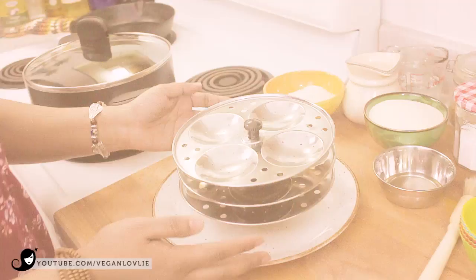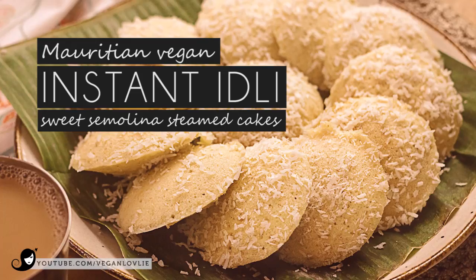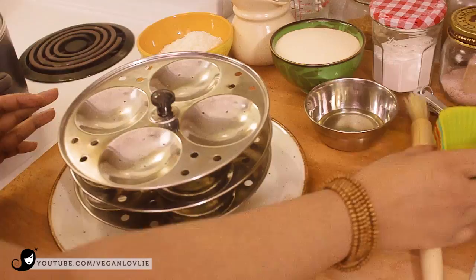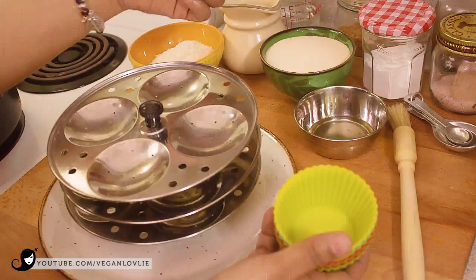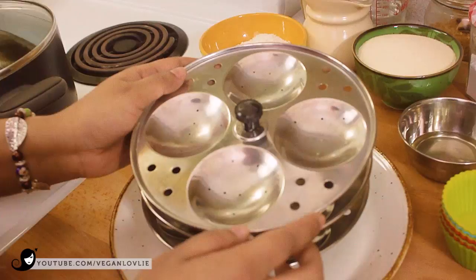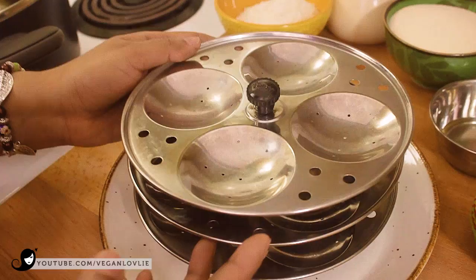So let's get started. For this, you are going to need an idli mould, but if you can't find an idli mould, you can use silicone cupcake liners or something like stainless steel balls. The idli moulds have little holes in them that help the idli become more fluffy.